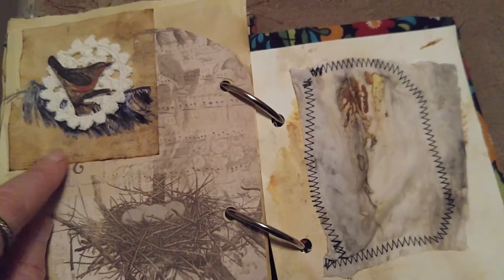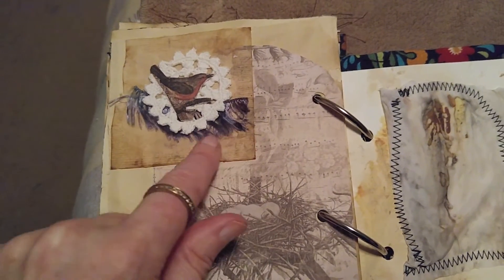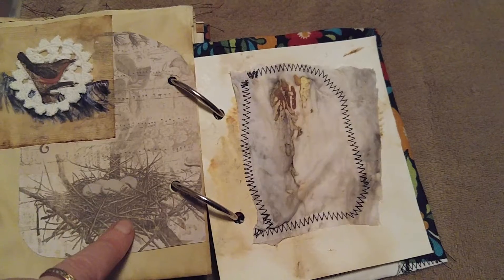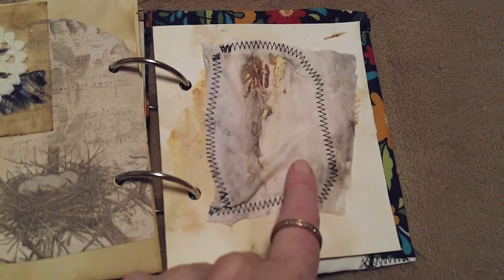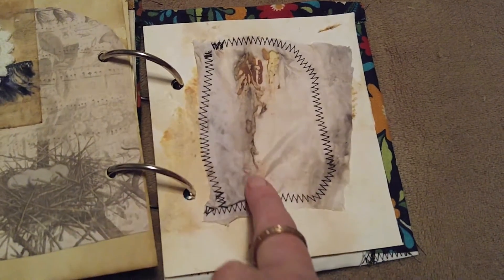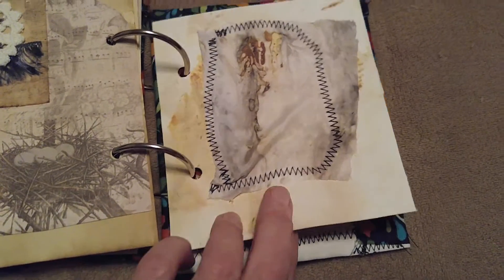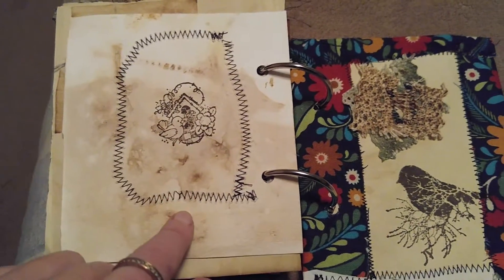Here's another one — a teabag with some lace, a bird image, some fiber, and another page taken from a paper stack nature series. This is an eco-stained cloth where the colors came out from the leaves and things. And of course this is also an eco-dyed watercolor page, with a little image of some birds on the other side.